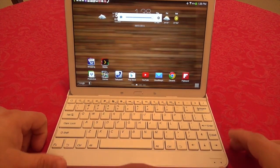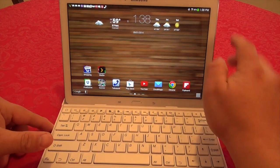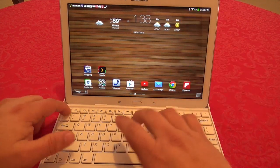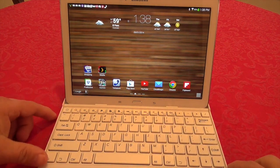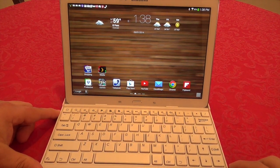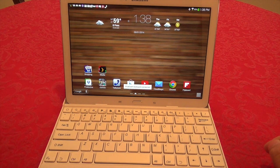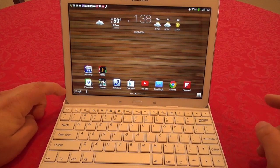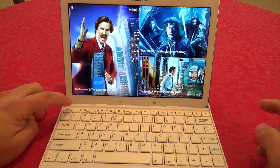It reconnects very fast. If I turn the keyboard off, it unlinks from the tablet immediately. When I turn it back on — one, two — it's already connected. So reconnection takes about two seconds, which is great.